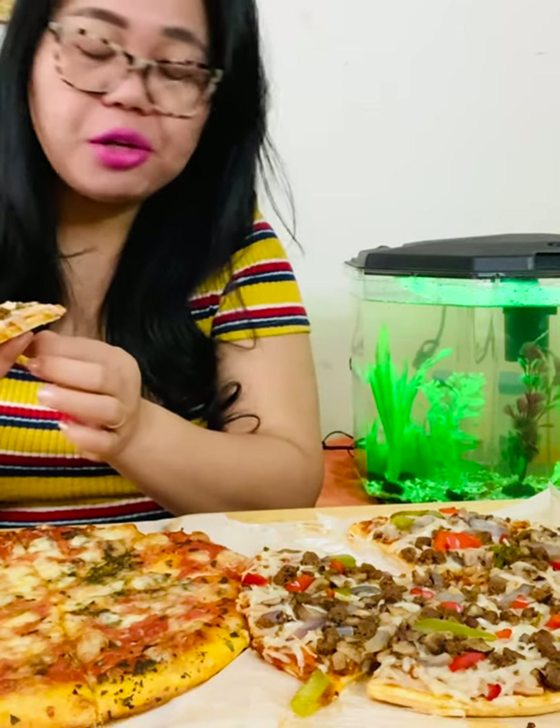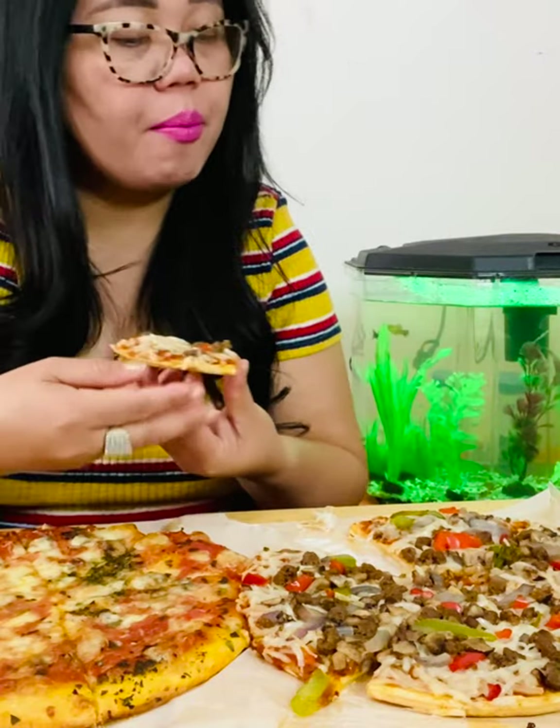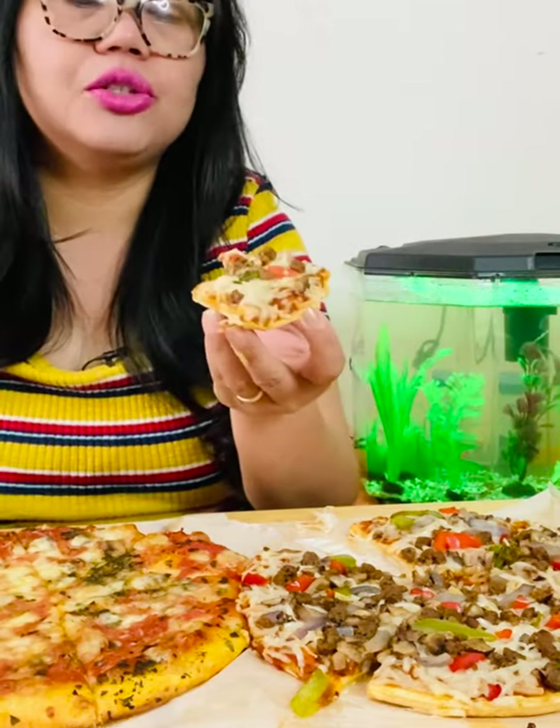Really good, not too bad! It says here there's mushrooms, bell pepper, and there's onion in it too. Let me try one more bite.